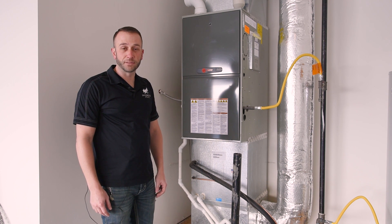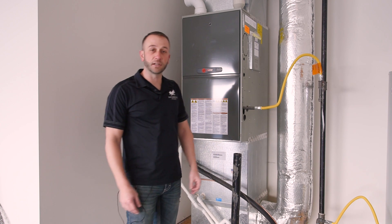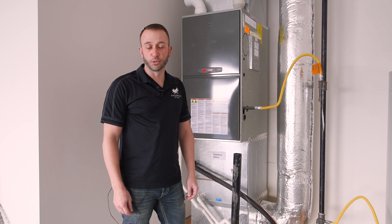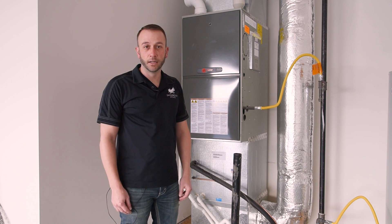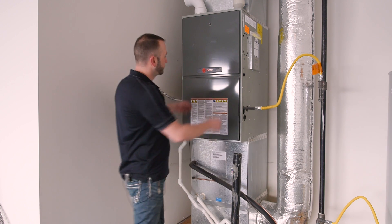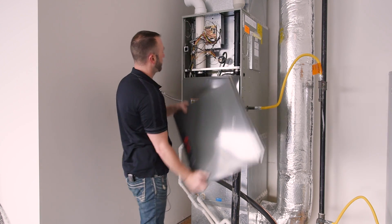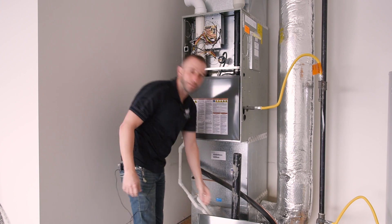We're going to go ahead and just make sure that the power is off. There are three different ways we can do this. Number one, you can turn it off at the breaker. Number two, you can turn it off at the thermostat. Or number three — my favorite way — there's a pressure plate behind the top door. We can just pull that off and it stops right there.